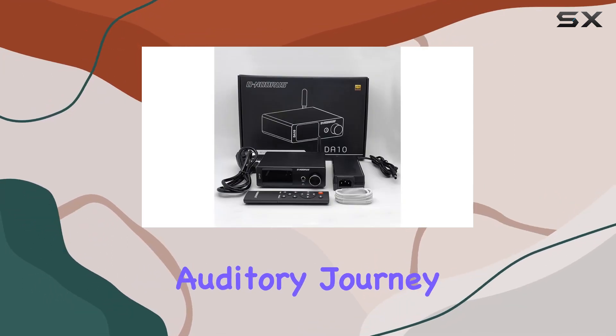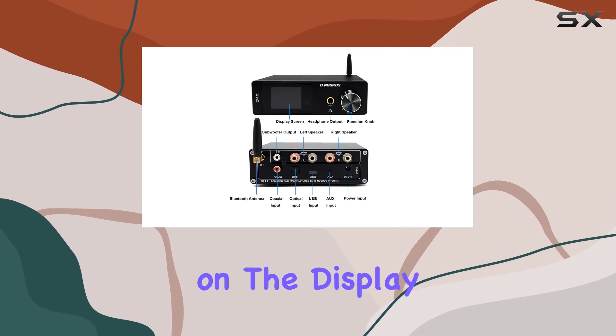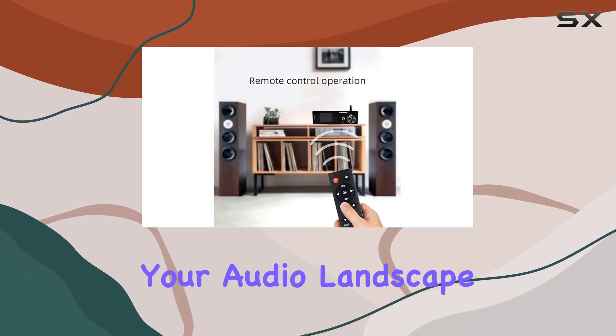Navigate through your auditory journey effortlessly with the included remote control, and witness the details on the display screen. The built-in 8 EQ modes and plus or minus 8 level bass and treble adjustments let you fine-tune your audio landscape.